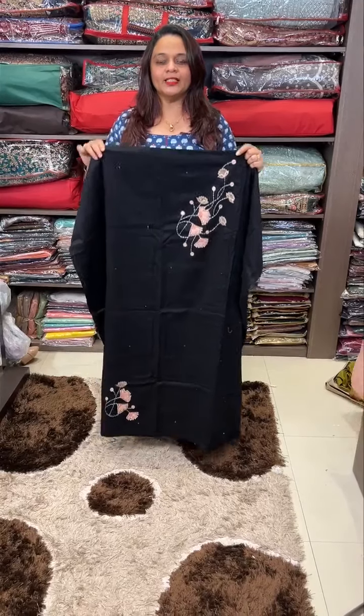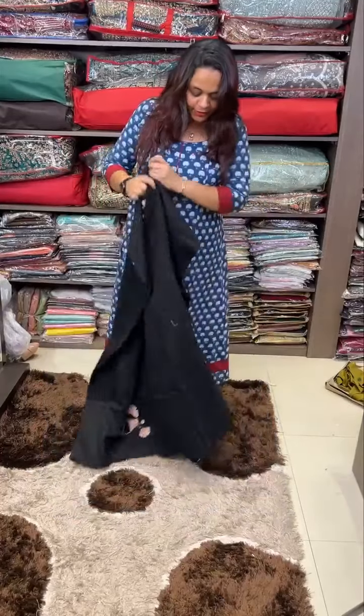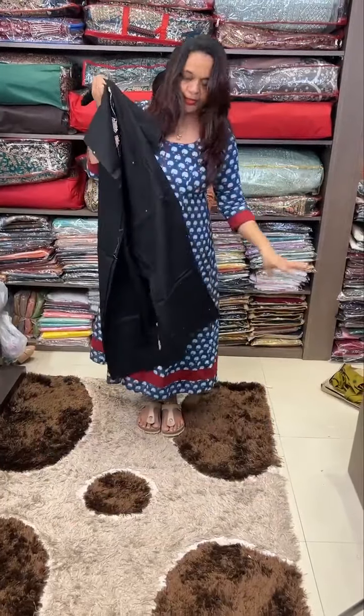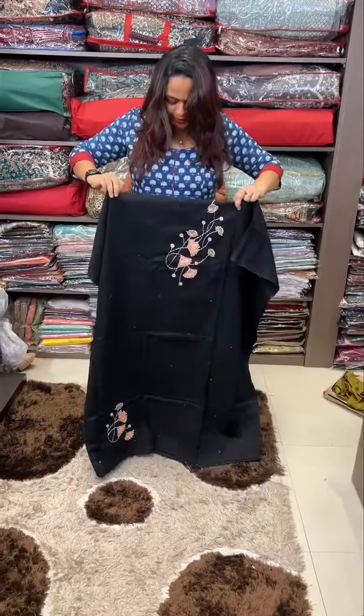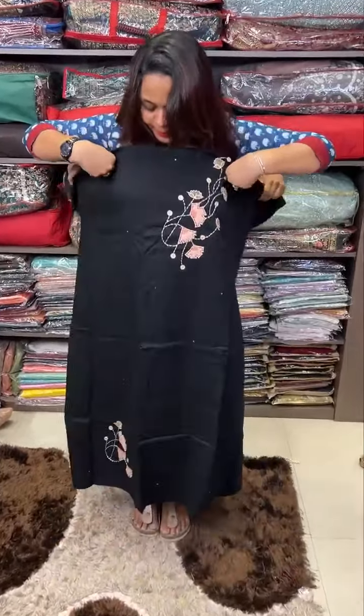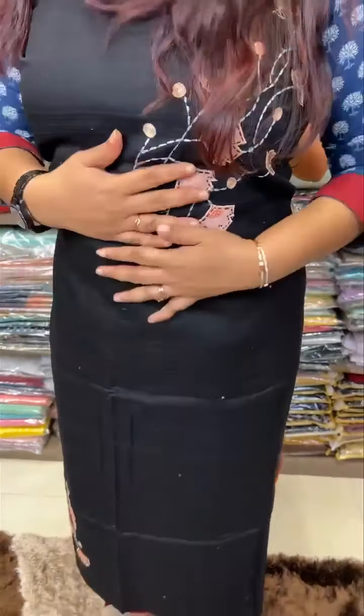Welcome back to Hard Designs. We are doing applique work in a designer cotton unstitched material collection. I will show you a website. We are doing a jet black. Black lovers are great. We are going to make this type in a portion.